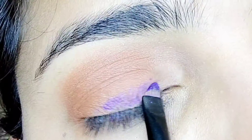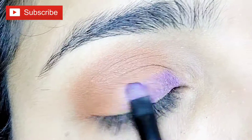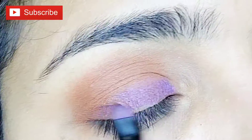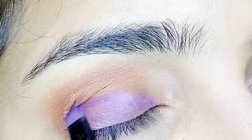Take the violet color eyeshadow and apply it on the inside corner and outside corner, then tap it on top of the eyelid. Once you apply the color, make sure it's evenly placed across the lid.